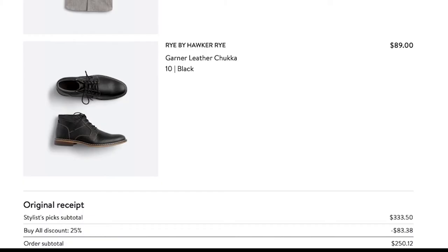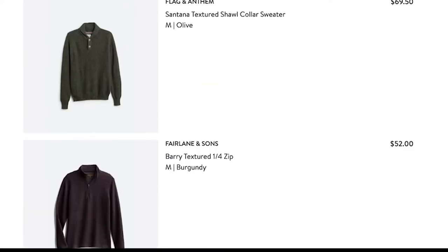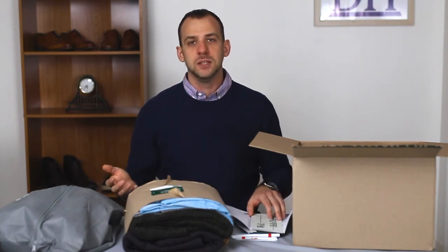I really do appreciate that level of personalization. They noticed some of the things I said in the past, took that into consideration, and she overall put together a pretty good piece. So let's go ahead and open up each item and see what it looks like.